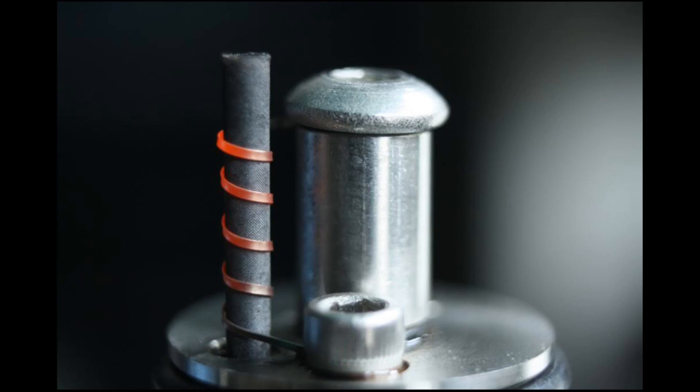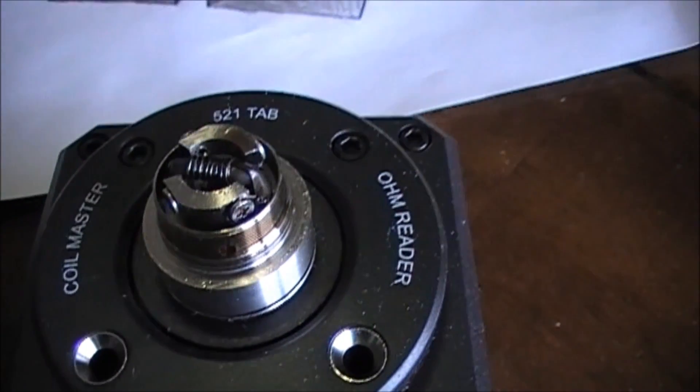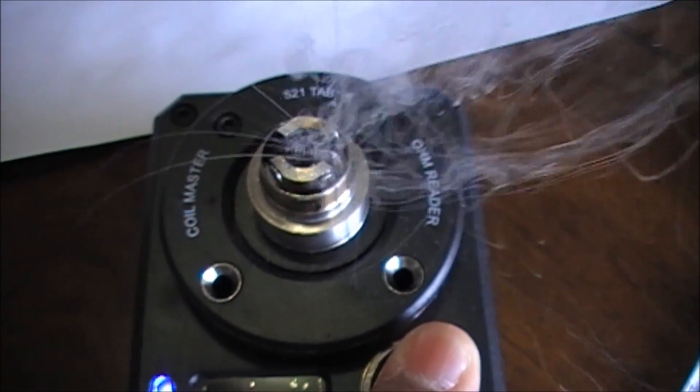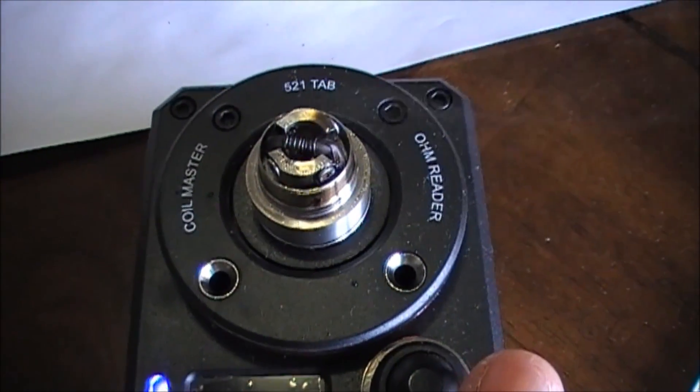Hey folks, Corax here. I've been using mesh in many of my builds. Mesh is not only for Genesis-style atomizers — it can be used in most atomizers, most RTAs. I've been asked many times how I make my mesh wick. In this video, let me show you how.